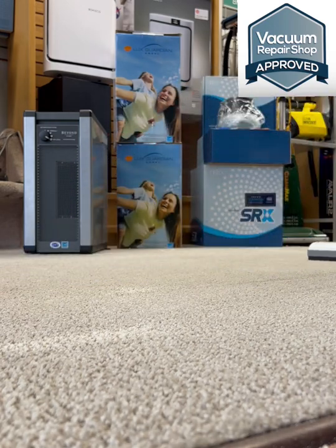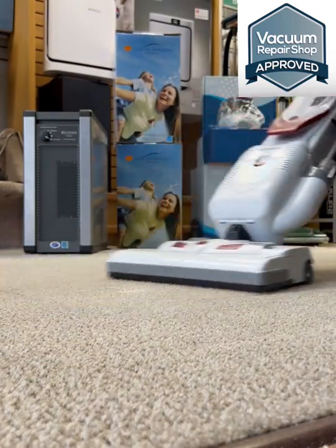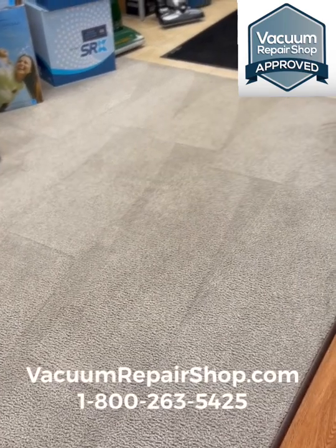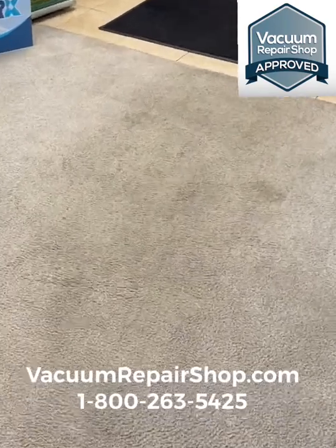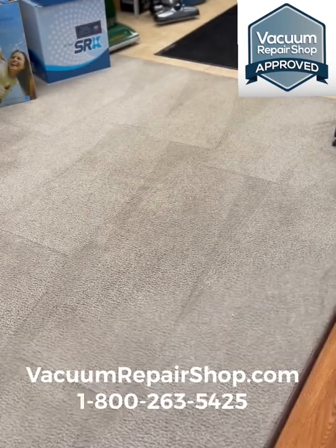We've got the before and after pictures coming up here in just one second. This stuff is available at your local vacuum repair shop — check it out at vacuumrepairshop.com or give us a call. There's your after picture — looks pretty good. Let's take a look at that before picture one more time and then go back to that after picture again. Vacuumrepairshop.com or 1-800-263-5425.